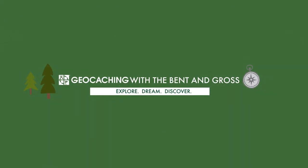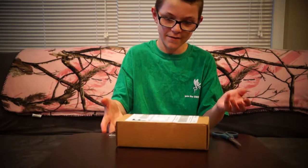Geocaching with The Bent and Gross. Welcome to our new channel. This is our first video on the new channel, and we're gonna start it off with an unboxing video.